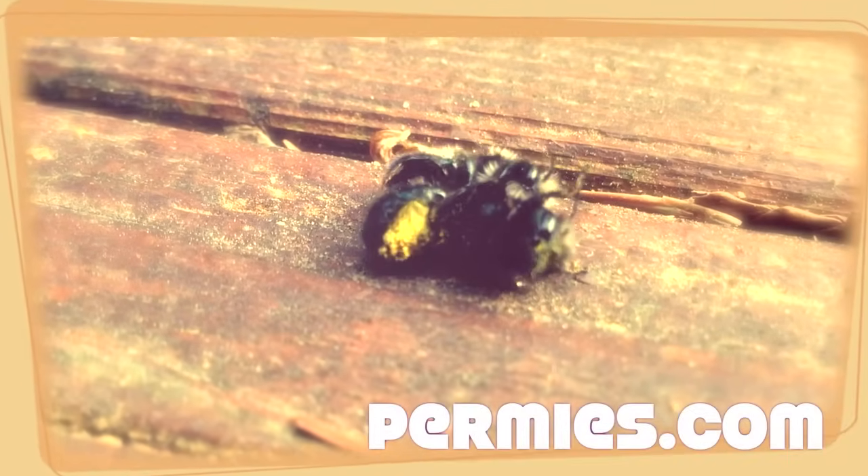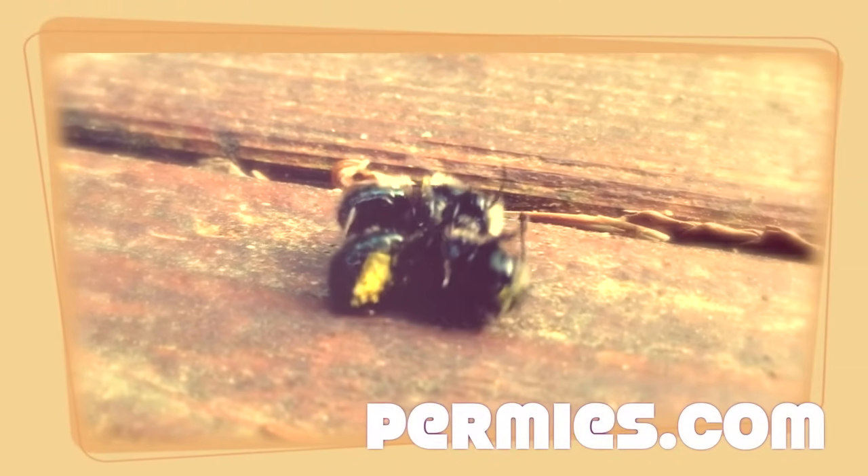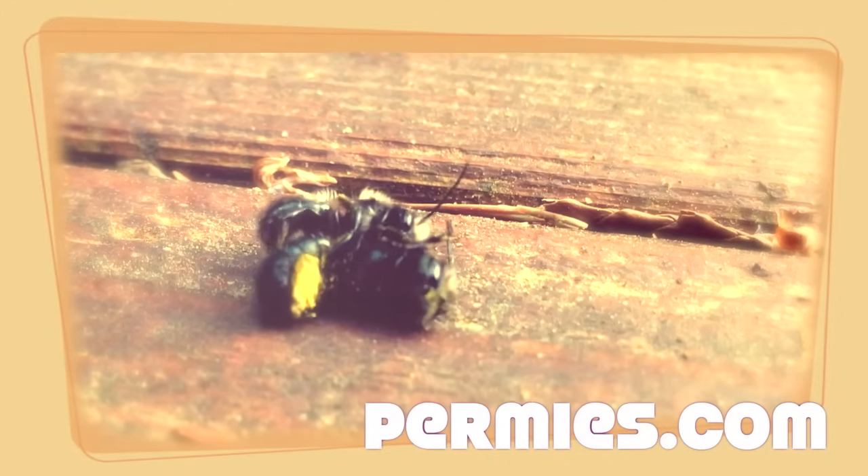If you like this sort of thing, come on out to the forums at permium.com where we talk about mason bees, homesteading, and permaculture all the time.